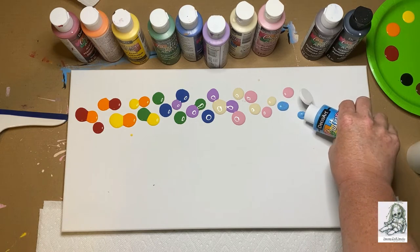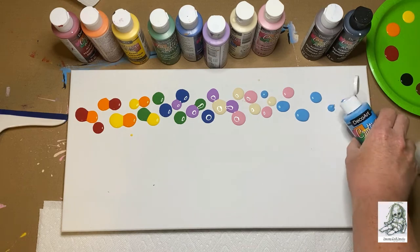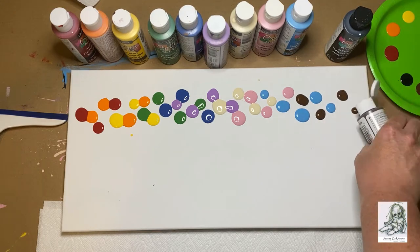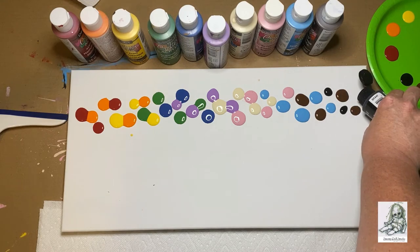Try to keep your dots separated. It's okay if they run into each other a little bit. With the darker colors like dark blue, brown, and black, you can make the dots a little smaller than the others, because those dark colors are going to take over pretty quickly. So the black dots that I'm making here are pretty small.